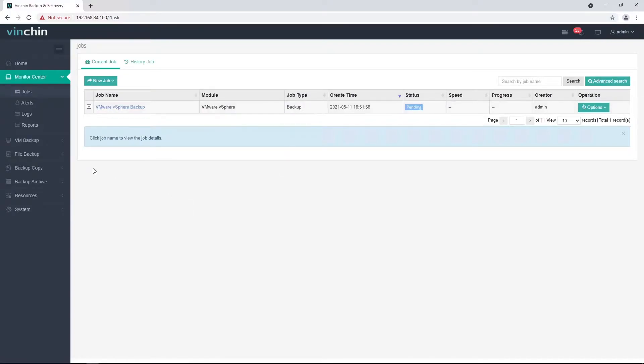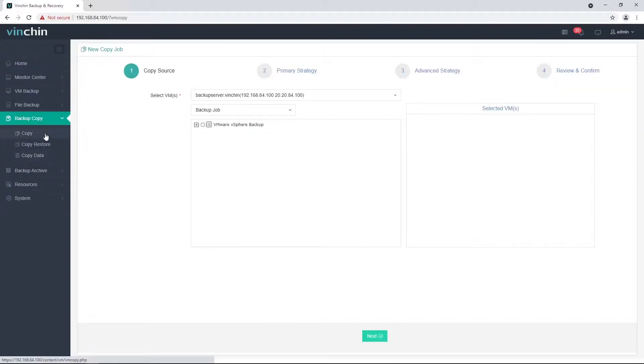Now I can create an on-site backup copy job. Let's go to the Backup Copy page and follow the 4-step wizard to create a copy job. Step 1: Select the copy source. I'll select the backup job as the copy source, as I wish the copy job to run along with the backup job.